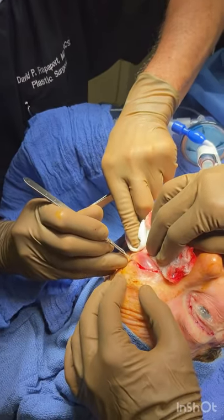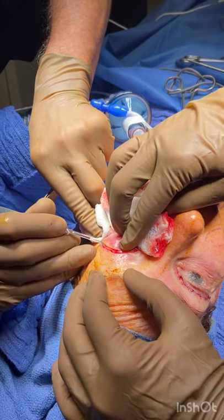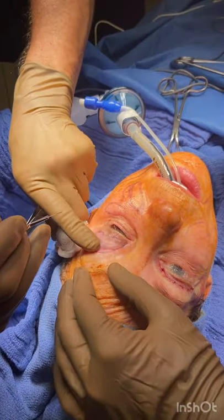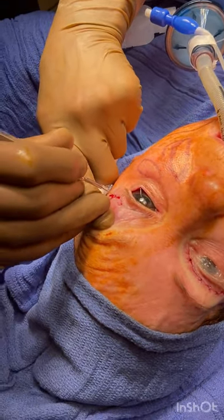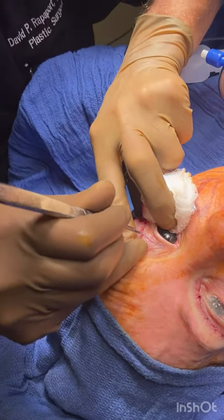We are now removing the excess upper eyelid skin exactly how it was marked pre-op. I've outlined the whole excision — it seems like a lot of skin, but it's what needs to be removed. We've done the other side and we're just going to finish removing this side now.